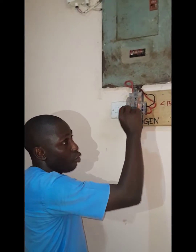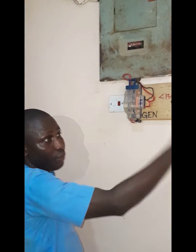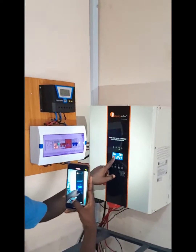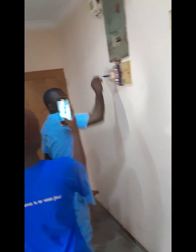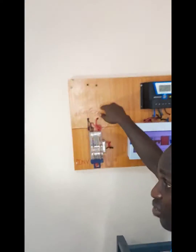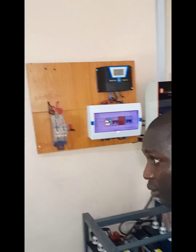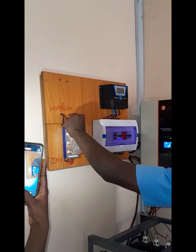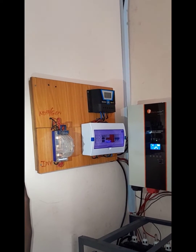That's me explaining it. What we have here is a knife changeover that switches between the generator and the inverter system. If you bring it down it goes to generator; up is inverter. I set the inverter so that the moment voltage goes below 150 volts it will not work. On the inverter itself you can see the input and output voltage. This order board has another breaker to select between NEPA and inverter — NEPA or generator and inverter.